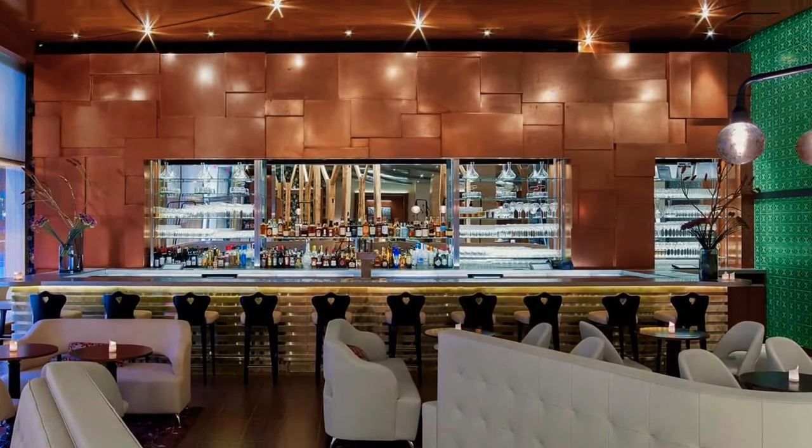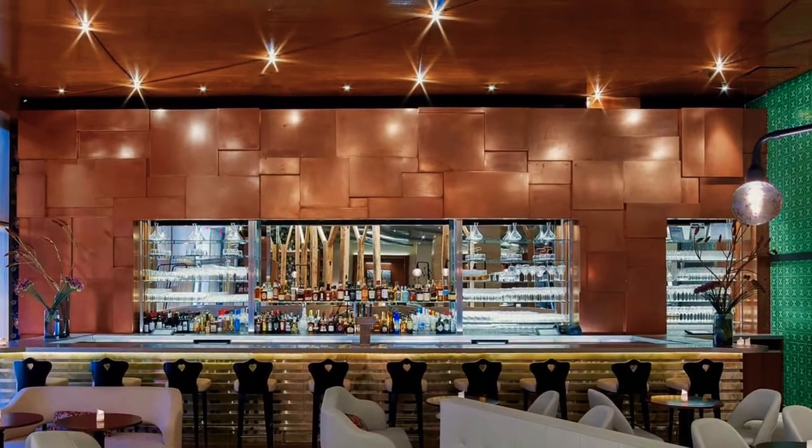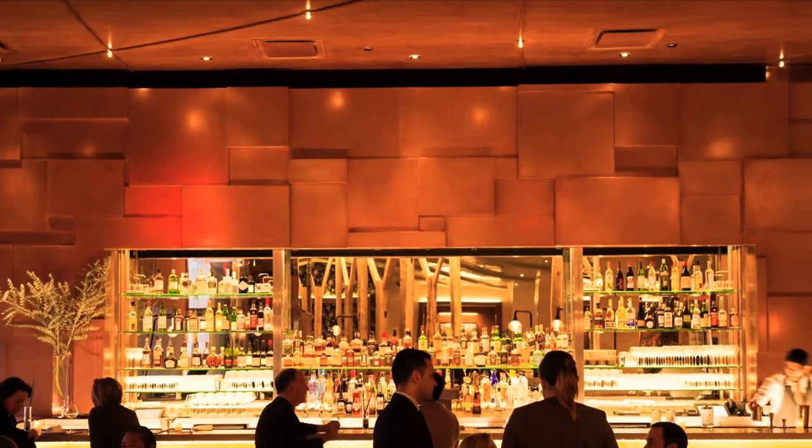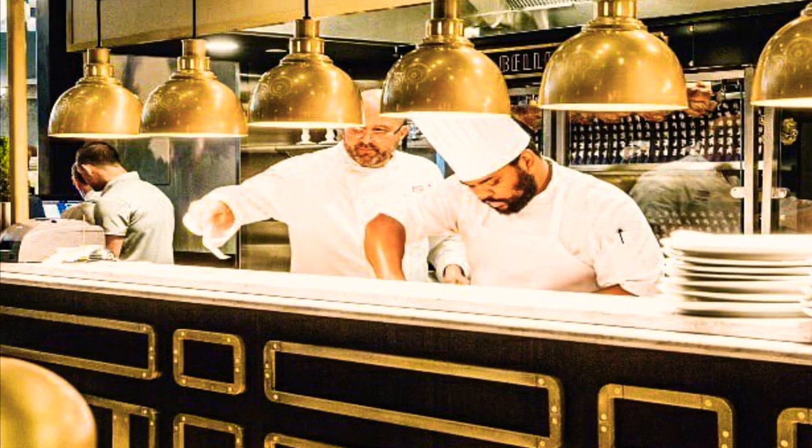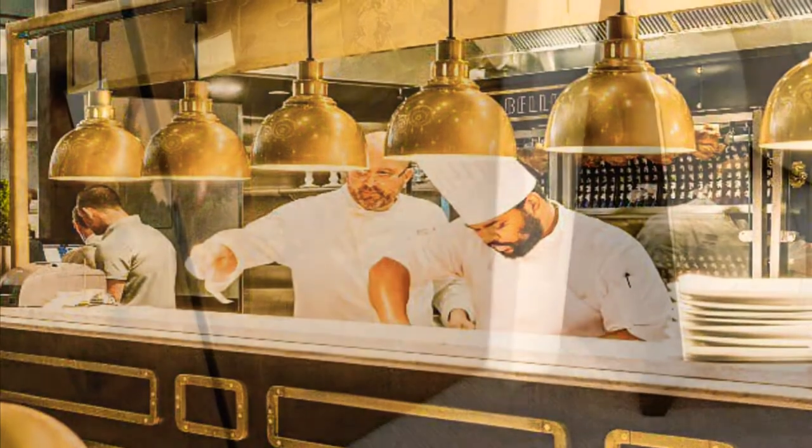Objects where weight is an important factor can now be coated in metal at a fraction of the weight and cost. Do not tone down your ambition. Cold metal spray is a game changer.